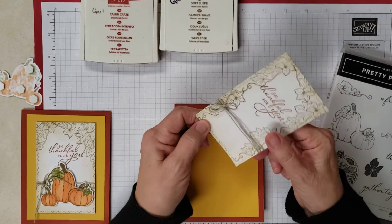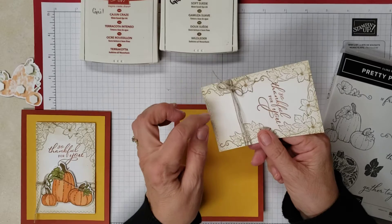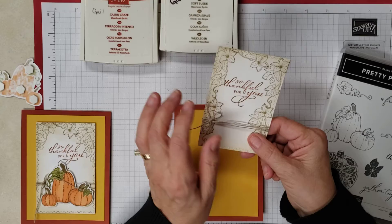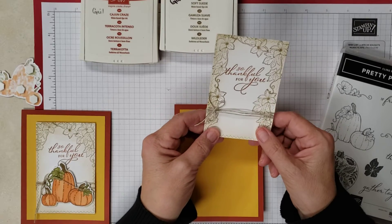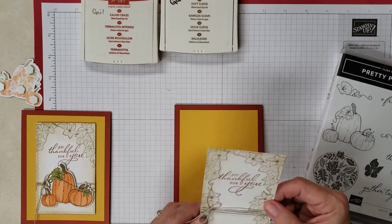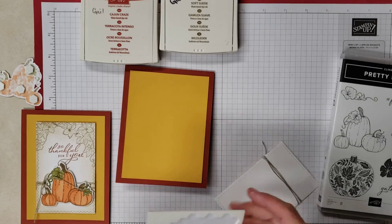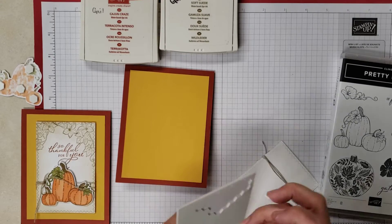Then I took a piece of twine — and I actually did this before I stamped the Cajun — and I just wrapped it around about three times and gave it a bow. Then in Cajun Craze again I stamped 'so thankful for you.' I went ahead and adhered this with dimensionals so we'll get that going.